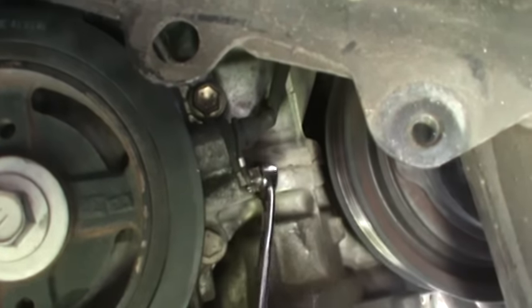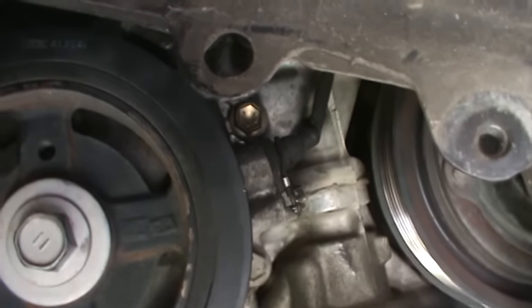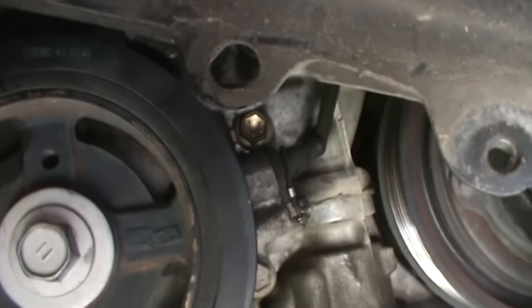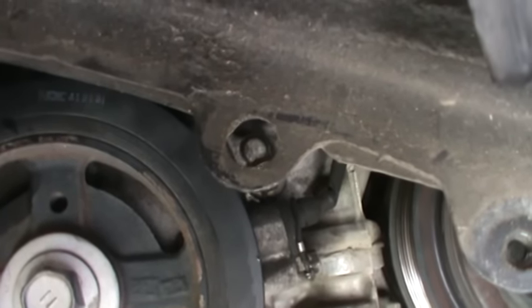Most locations, that's where it is. The job of the crankshaft position sensor is really for the location of the crank relative to the location of the camshaft position sensor,